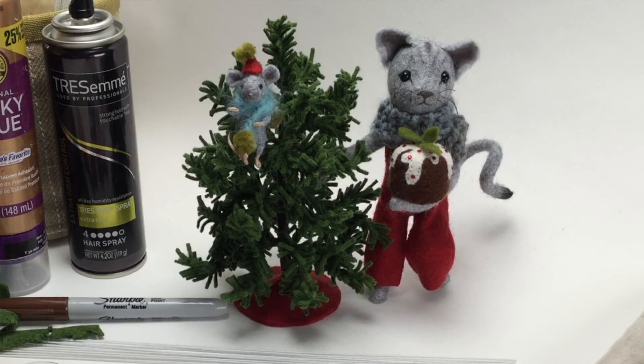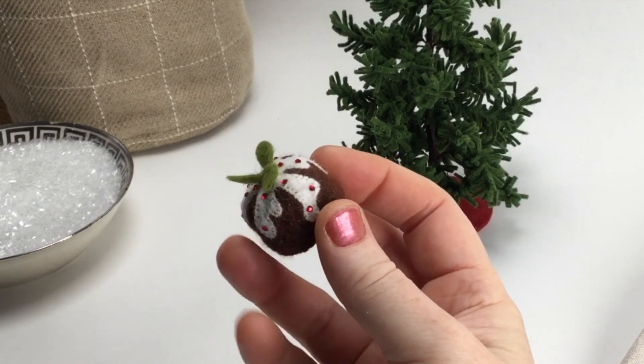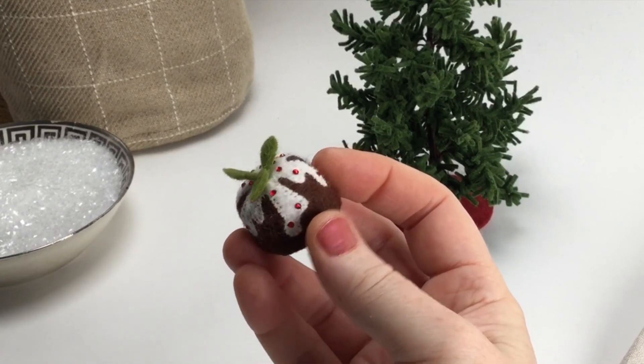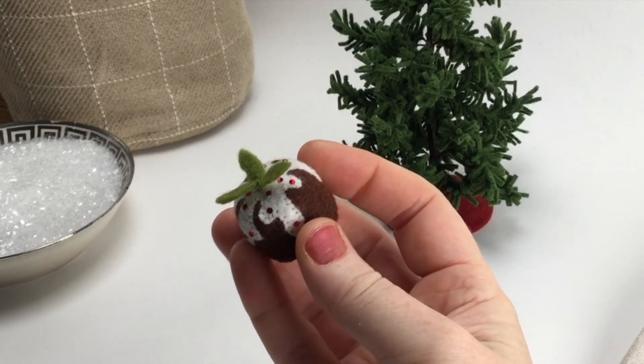For the plum pudding, you'll need chocolate brown felt, linen white felt for the frosting, and olive green for the holly on top. I've added some tiny crystals to look like berries on the frosting as well.